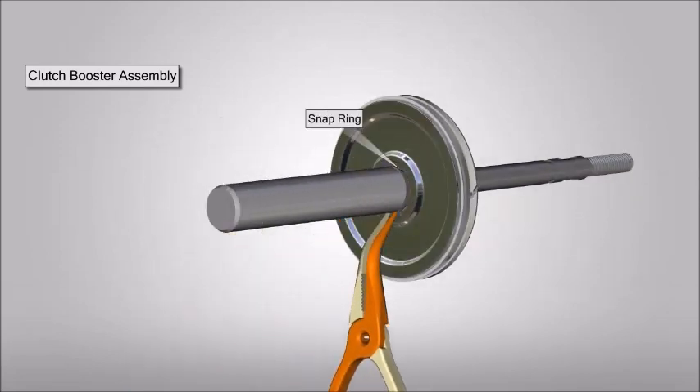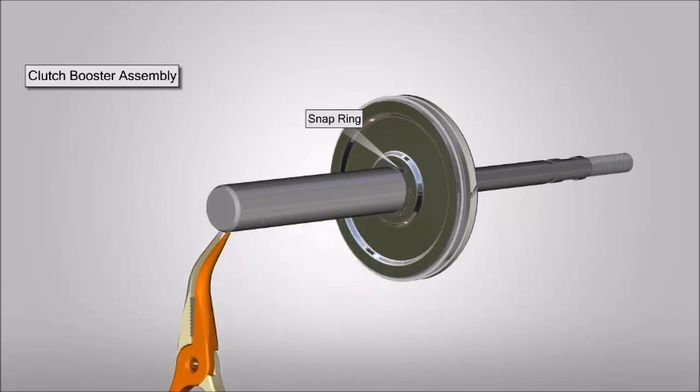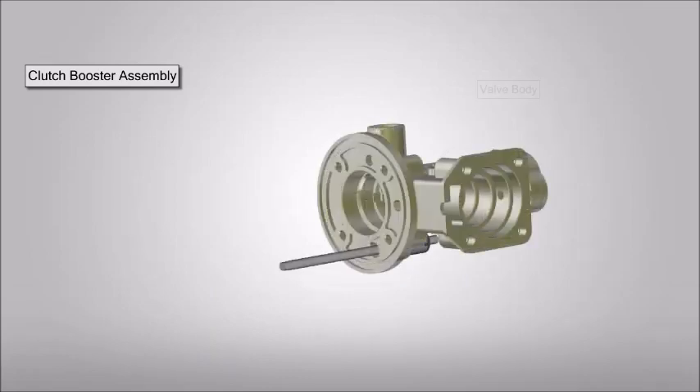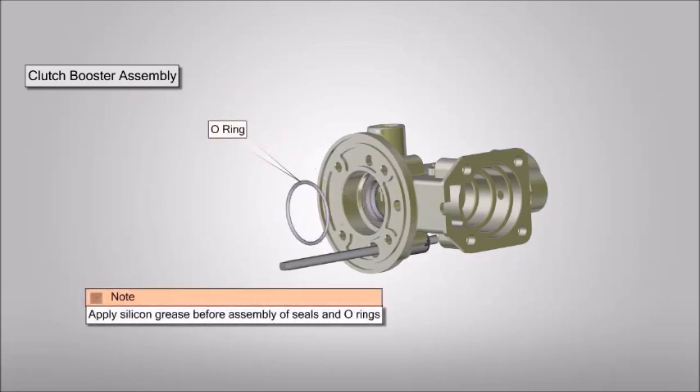Position and fit snap ring. Now take valve body and fit snap ring. Place the pressure ring. Now place the o-ring; apply silicon grease before assembly of seals and o-rings.